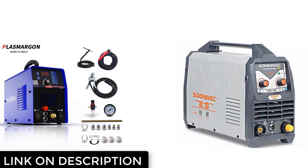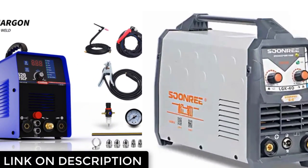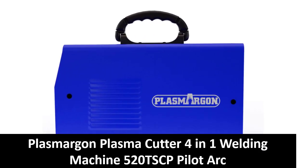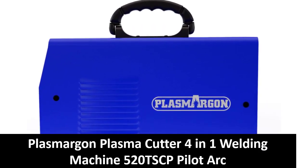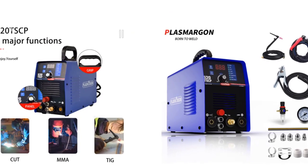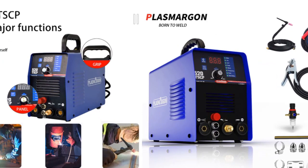If you want more information and updated pricing on the products mentioned, be sure to check the links in the description box below. So let's find out. At number five: Plasmargon Plasma Cutter 4-in-1 Welding Machine 520TSCP, Pilot Arc Multi-Function Machine, CNC Plasma Welder, Cut MMA TIG, 50A Pulse Pilot Arc Torch. It efficiently cuts through rough and painted surfaces.